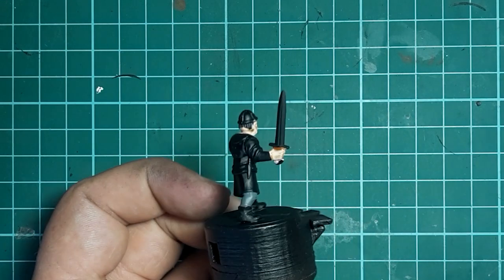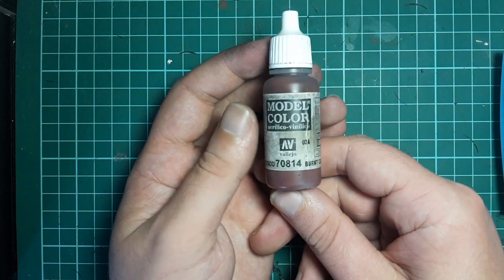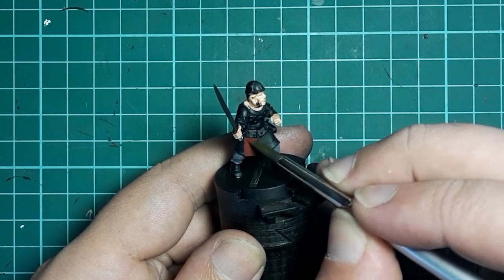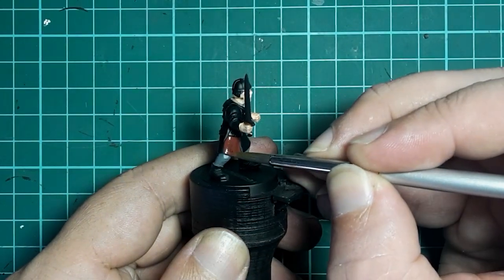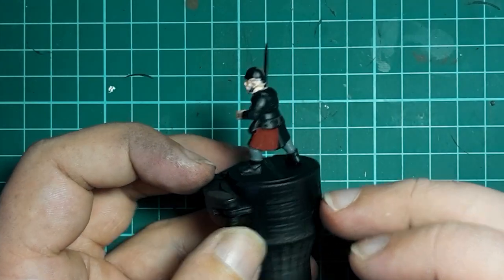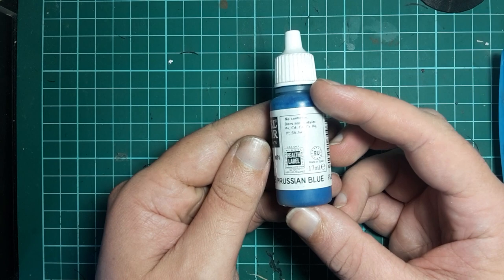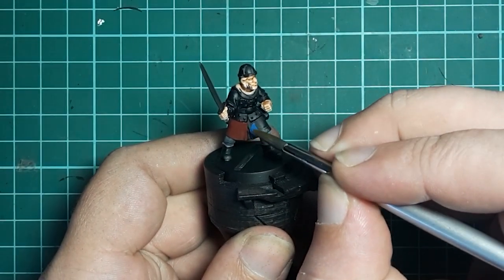It's going to take a little while for that wash to dry, so in the meantime I'm going to grab the Vallejo Burnt Cadmium Red and start painting the tabard — or sleeveless coat, or whatever you interpret that middle layer as. I've chosen to use both blue and red as the army colors, so I'm going to break this tabard up into four quarters, two in the front and two in the back. Then let's grab the Vallejo Prussian Blue to fill in the other two quarters of the figure's coat.